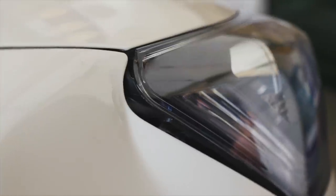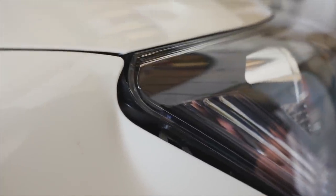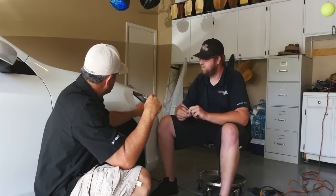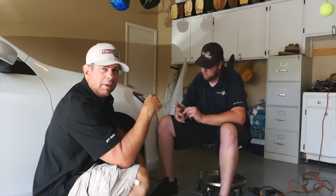If you look closely, the panel has separated away from the headlight and it's kind of not connected — the clips are a little off. Hopefully when we pull it, it'll line back into place.